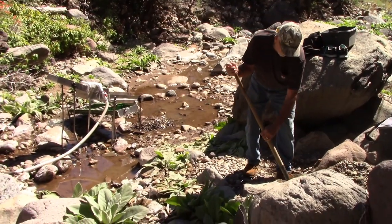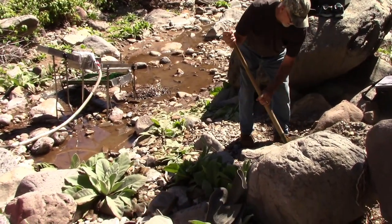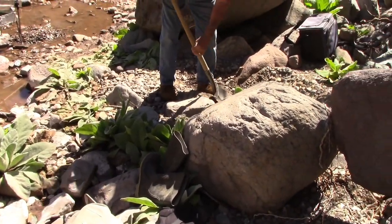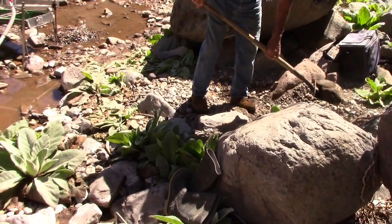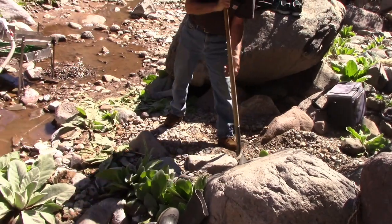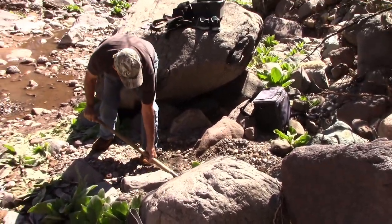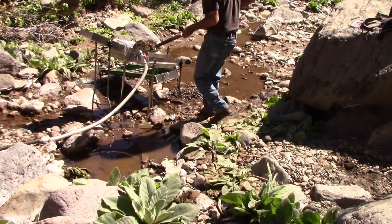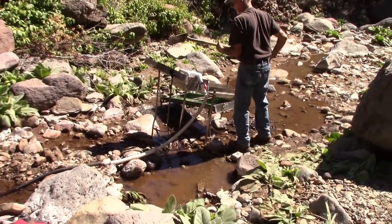Here we go. As you can see here, this is a pretty good spot, and that machine has taken these heaping shovels through the dirt with no problem.